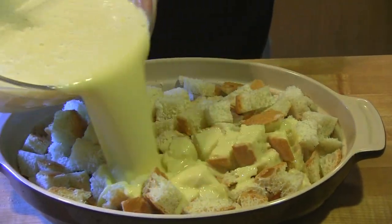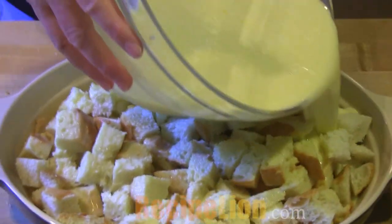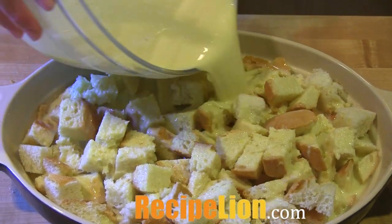Pour the egg batter and milk mixture all over the bread cubes, but don't worry if some are more wet than others. They'll all soak up the liquid over time.